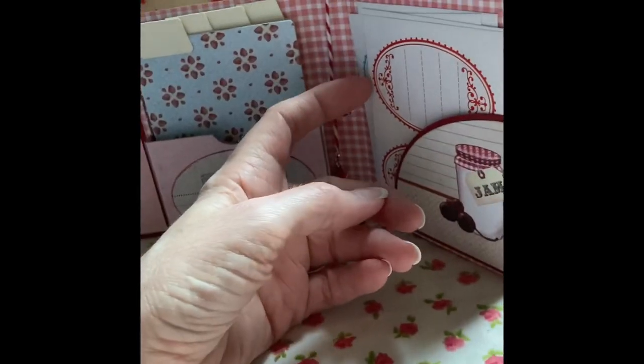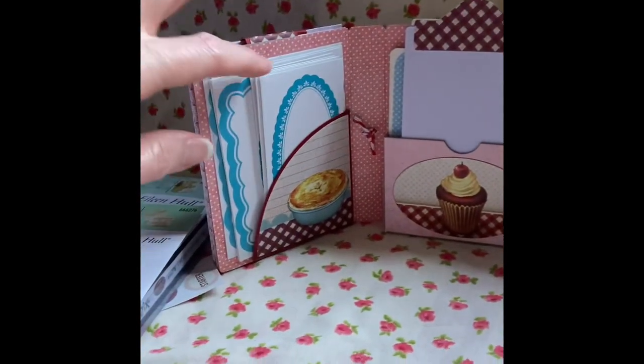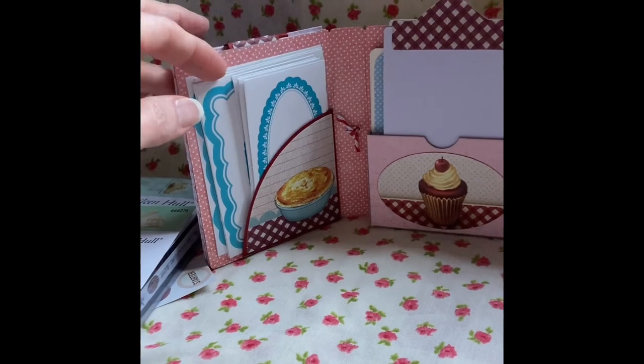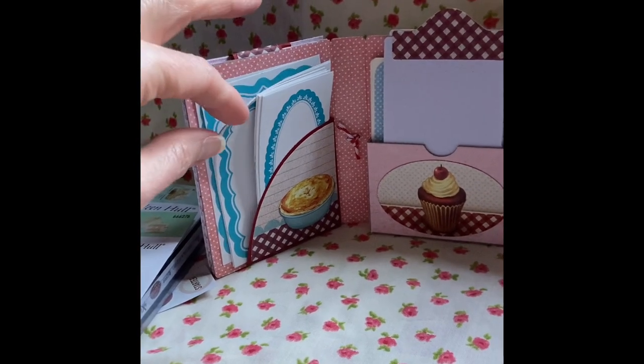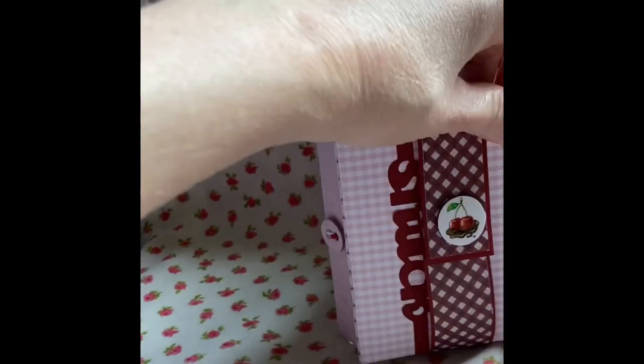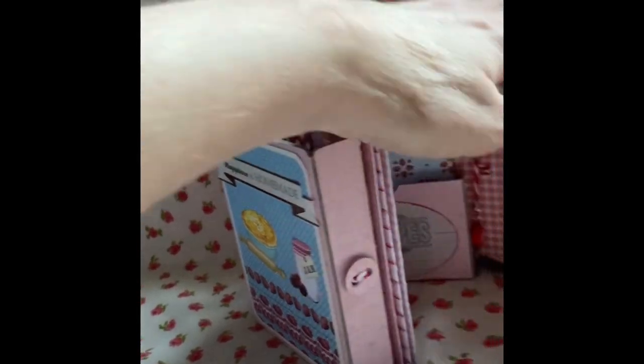We have stickers here and I've used the corner die to make these little pockets for the stickers — and therefore for the jam, etc., whatever you're going to make. So all in all I'm really happy with how this has turned out and the closure.